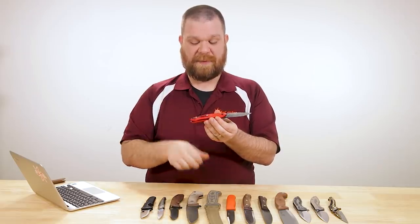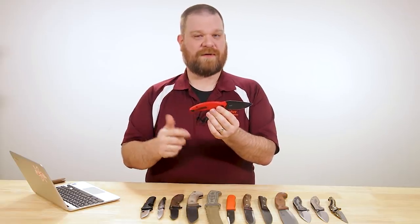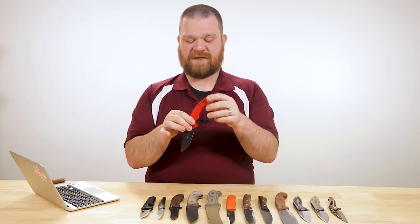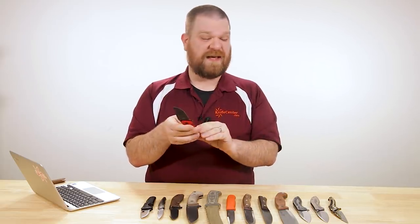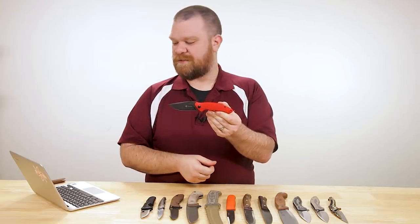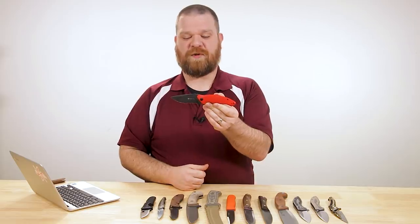It's got a bit of a contour to the handle that fills the hand up really well. I like this sweep they've put near the pivot at the top end — it kind of pinches down a little bit and lets you choke up in a pinch grip, and of course you've got that choil to choke up as well. The pocket clip is tip-up; it's not reversible but it comes with a different clip for the other side so you can still carry it either side. Really cool design, really affordable, and just very capable.